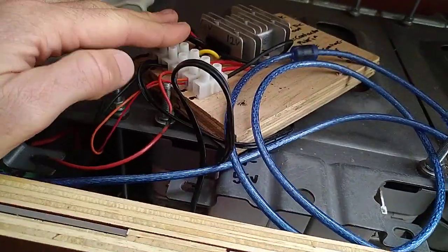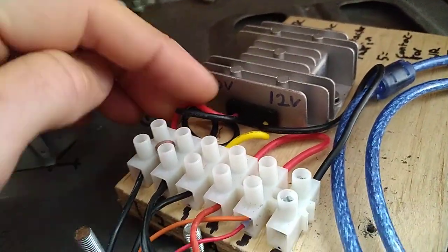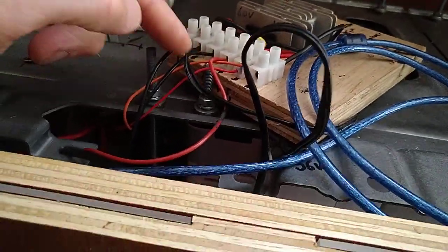What I have instead is this little thing here, which is an Alibaba or Banggood or similar 60-volt to 12-volt power supply. So I bring 60 volts in over here and I get 12 volts out.